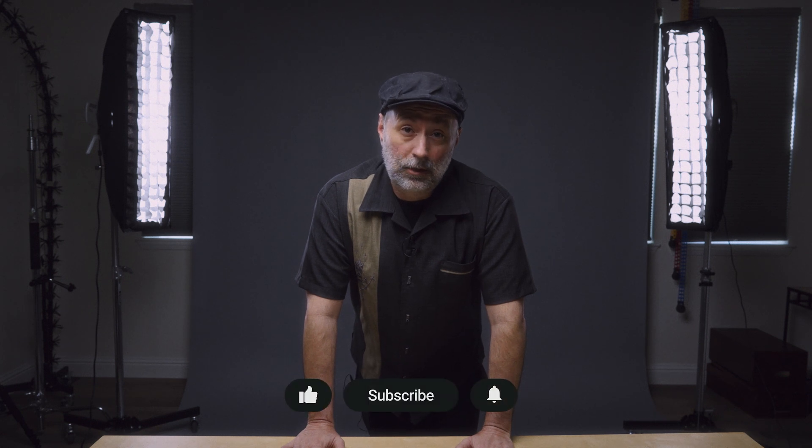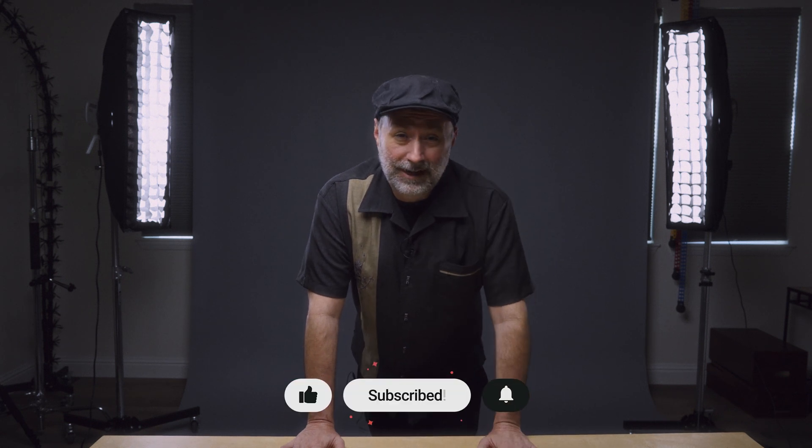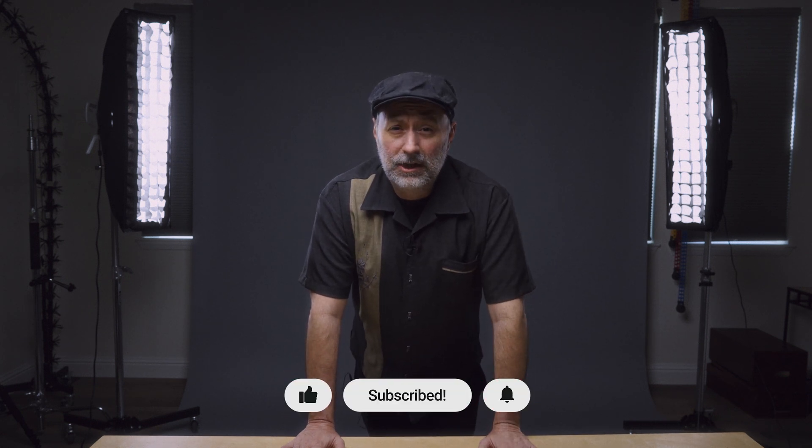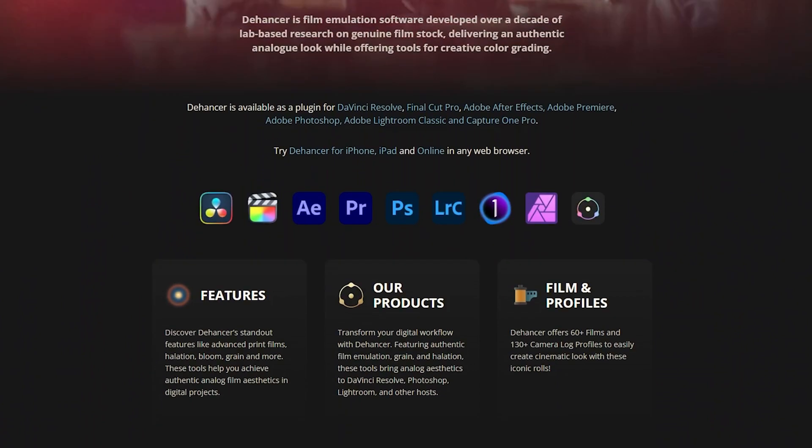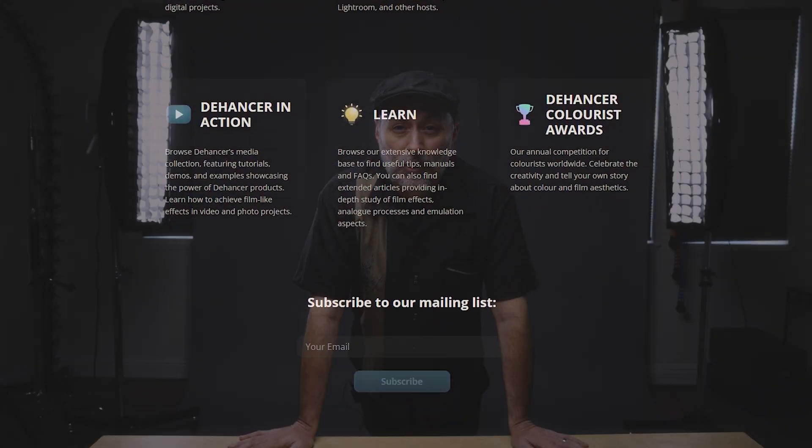Dehancer Pro reached out to me to review their Dehancer Pro product for Adobe Premiere and DaVinci Resolve. Now I'm a photographer, as you all know, and I'm kind of getting into this videography world. It's a lot of fun to do. Dehancer reached out and asked me to do a review of their product, which was a great option to play with it and see if it was going to work for me.